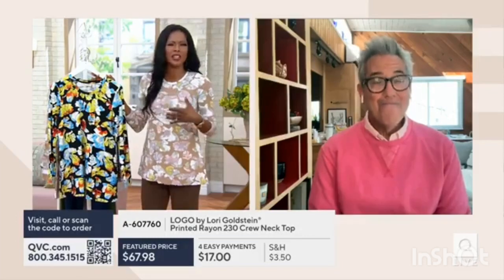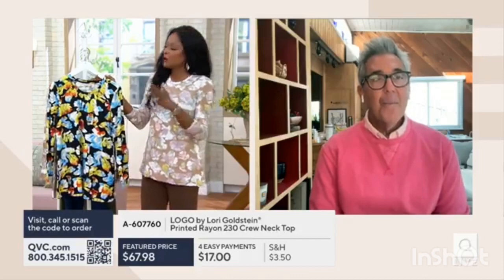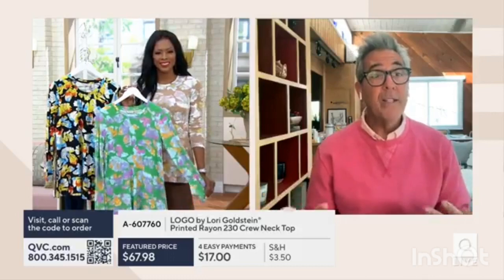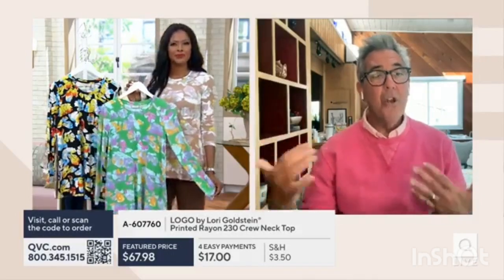You can put this with jeans, with anything. I'm wearing it with my Susan Graver Essentials. But I also think if you're wearing this underneath a blazer, a jean jacket — and you're running, you're literally like on roller skates — you want to be able to have things in your closet that you can just pull and know that it looks great.